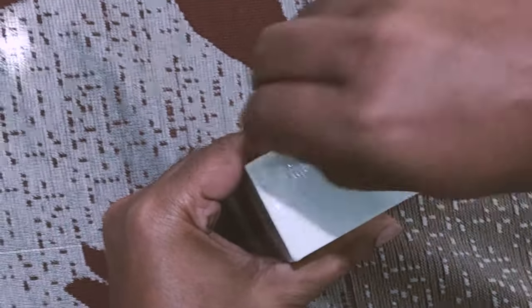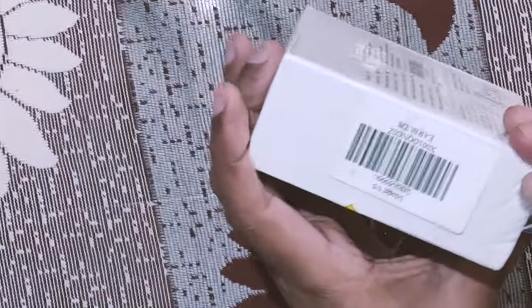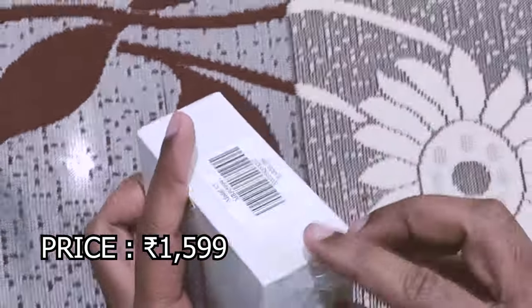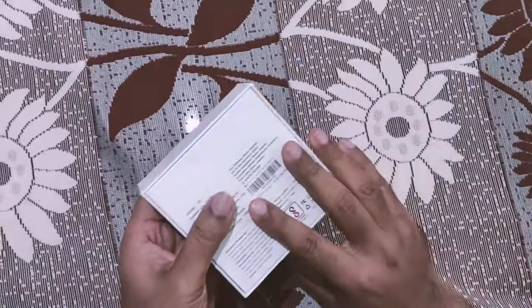Let's unbox it — first time view, I'm really excited! There's plastic here so we need to cut it out. The price is written as 5999, but if you buy from the link given in the description it will cost within 2000 only.